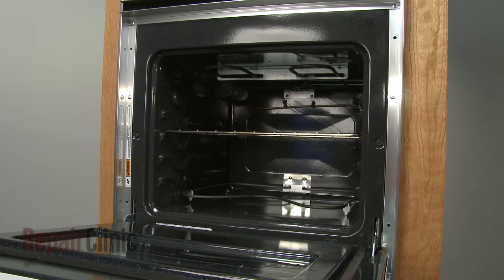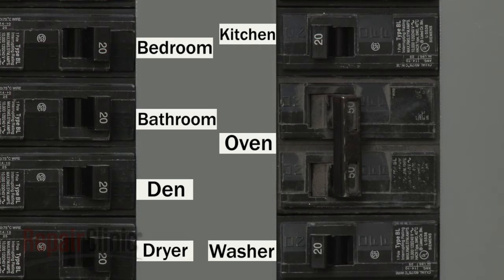If the oven doesn't bake or broil, the appliance may not be receiving sufficient voltage. You should check the circuit box to determine if a breaker has tripped or a fuse has blown.